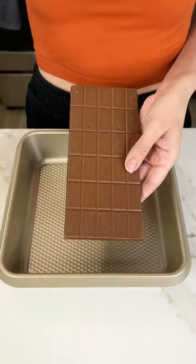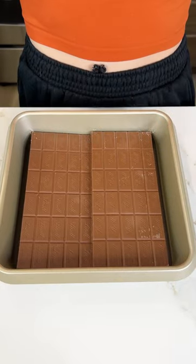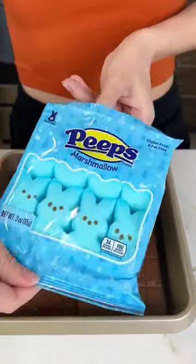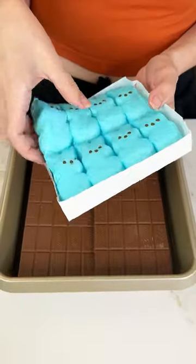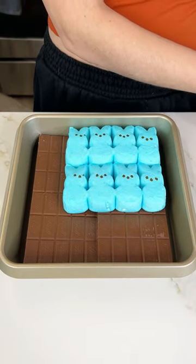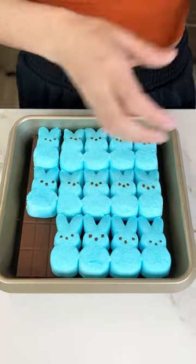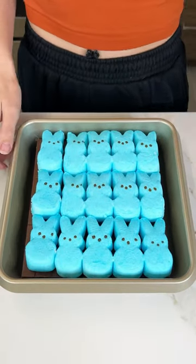I'm back with another easy Easter treat. You're gonna want to line your 8x8 pan with your favorite chocolate — I use Lindt chocolate. Then, I know peeps are controversial but I love them. Grab two packages of peeps and lay them right on top of those chocolate bars just like this. Two packages should be just the right amount.